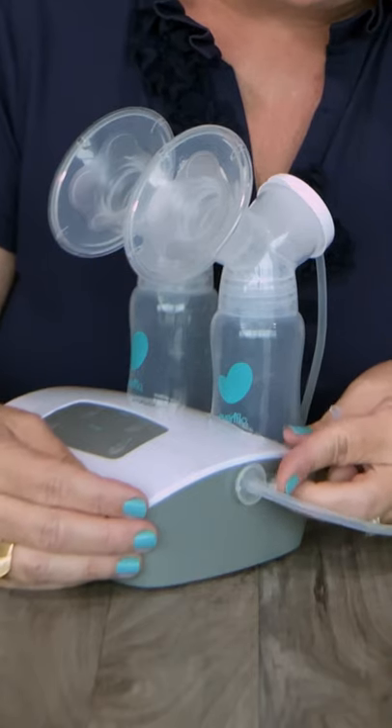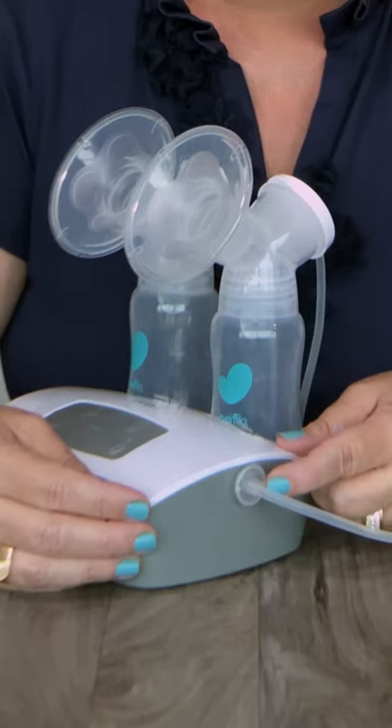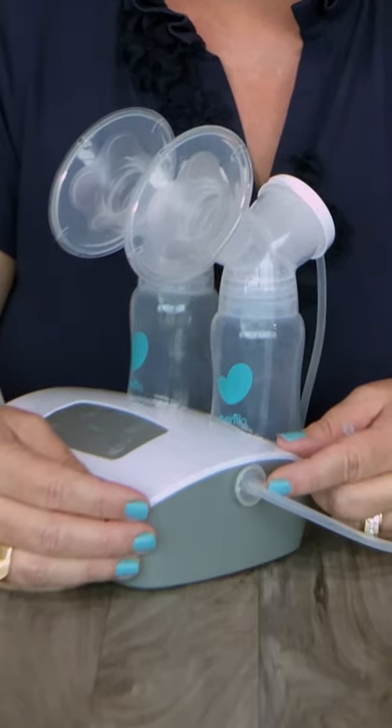Second, make sure that you are closing off one of the tubing adapter sides if you're using your pump as a single pump. Third, make sure that you have inserted the diaphragm into the flange.